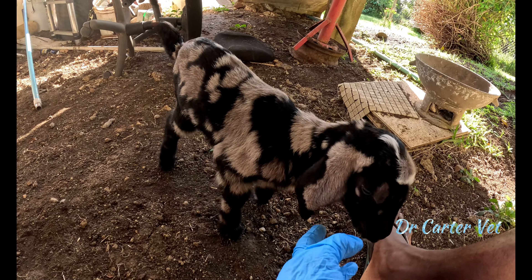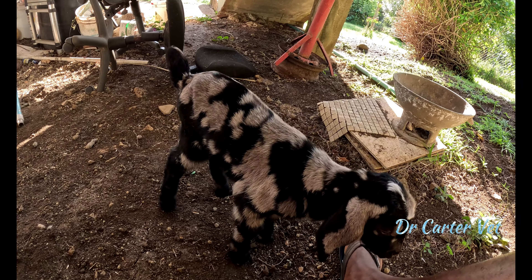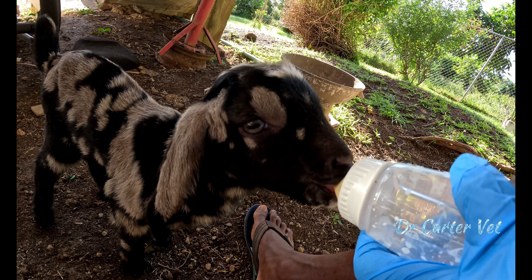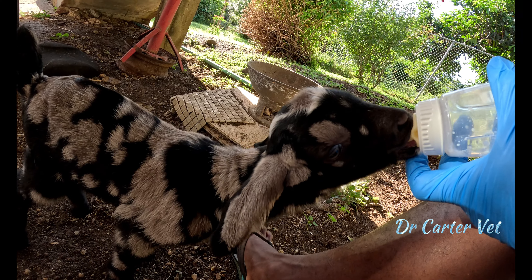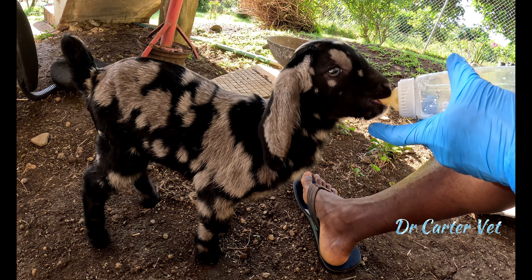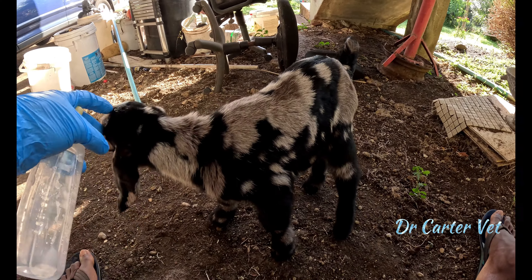Hello everyone, I'm Dr. Kata. Welcome to my channel — thanks again for the support. Today we're going to be talking about what are the best ways to bottle feed a baby goat. You can see here I offered this baby goat an empty bottle and because he's hungry he attempted to suckle on it. Unfortunately there was no milk at this point, but this is a good way to test whether this goat can suckle properly.